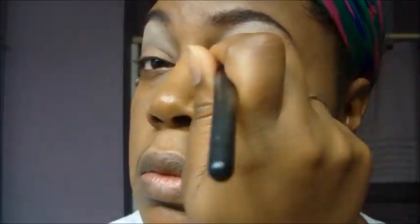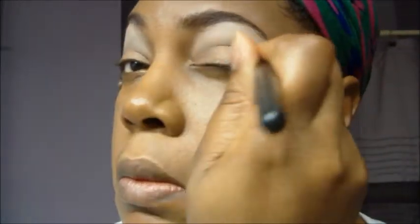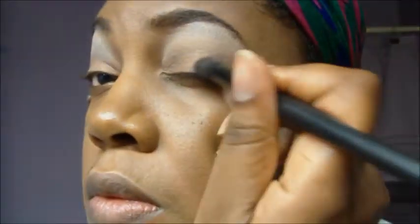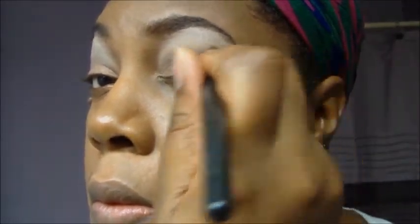Now with my blending brush I'm going in with a light charcoal color — it's not very dark. I'm going in to deepen the outer corner of the eye, what you'd call a windshield wiper motion in the crease.